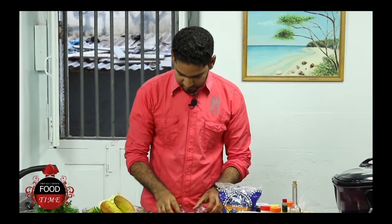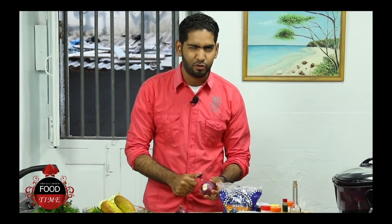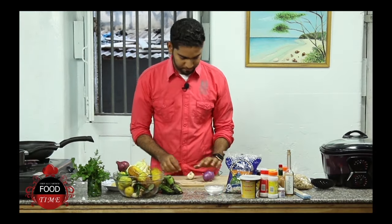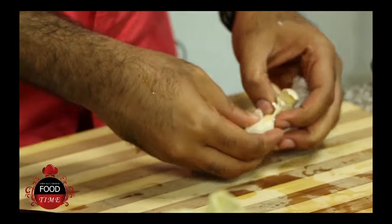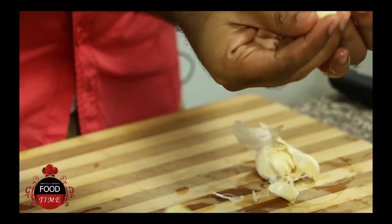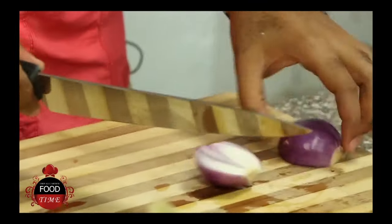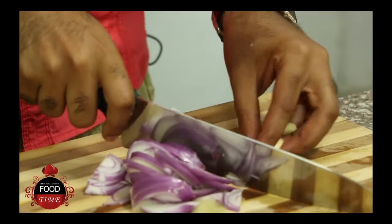Now let's start preparing our vegetables for this stir fry. I'm going to start peeling my onion. I'm going to take my garlic and give it a nice banging. I'm going to cut this into two and very quickly do nice slices. And then you want to finely chop the garlic.